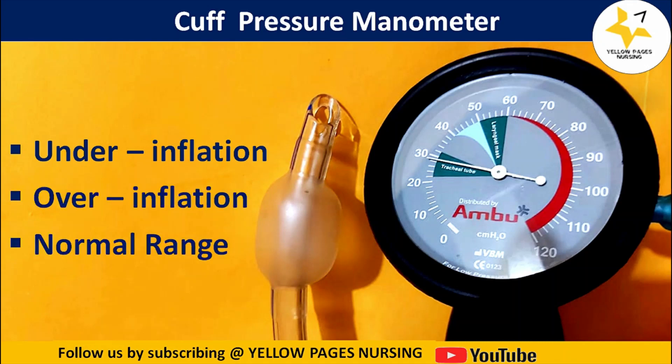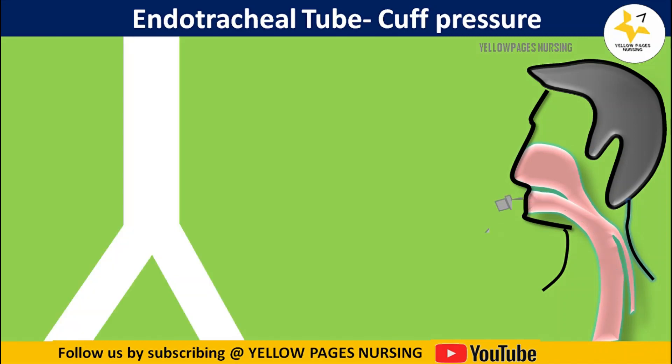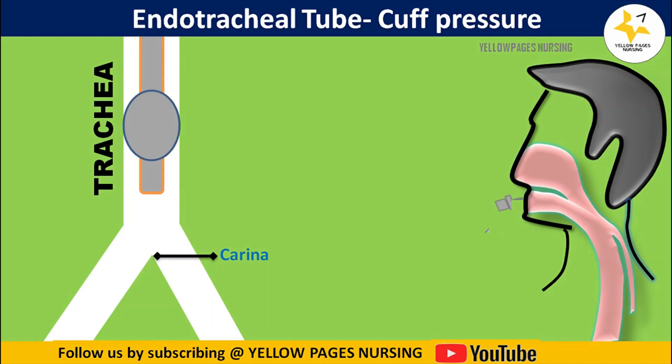Using a cuff pressure manometer we can identify if the cuff is under-inflated, over-inflated, or within the normal range. These pictures provide a clear understanding of what will happen under each condition. The trachea's junction is called the carina, and the endotracheal tube is inserted into the trachea and fixed 4 to 5 centimeters away from the carina.